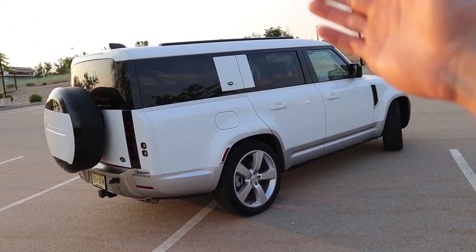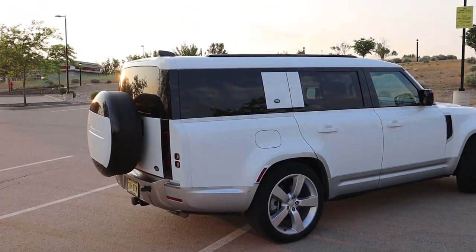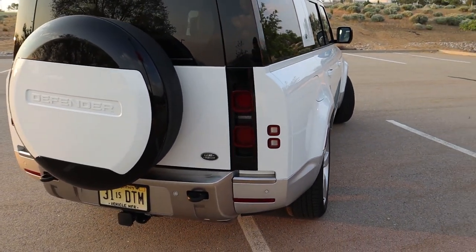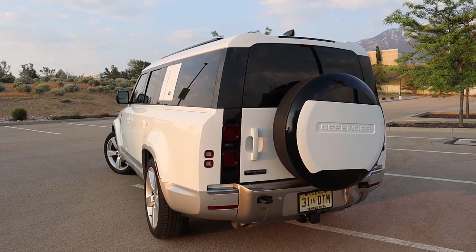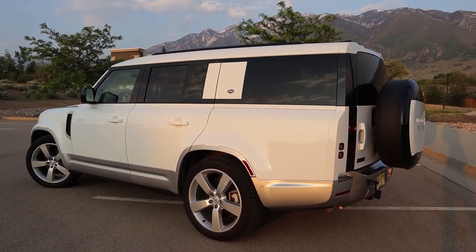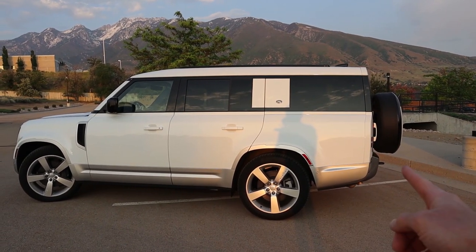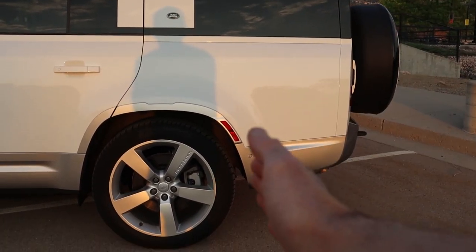Here we have the 130, which is the longer version — the longest Defender you can get. They extended the rear quarter panel, which looks a little odd to some people's eyes, because they fit actual functional seats in the back, and we're going to talk about that in today's video. In terms of exterior styling, this is a very striking vehicle — a little bit of retro mixed with modern, kind of reminiscent of the Ford Bronco, which pays homage to previous generations. In case you're wondering how much longer the 130 is versus the 110, the regular four-door version, you're talking about 13.4 inches of length. The interesting thing is the wheelbase is exactly the same size as the 110 — they simply added 13.4 inches of space behind the rear wheels.